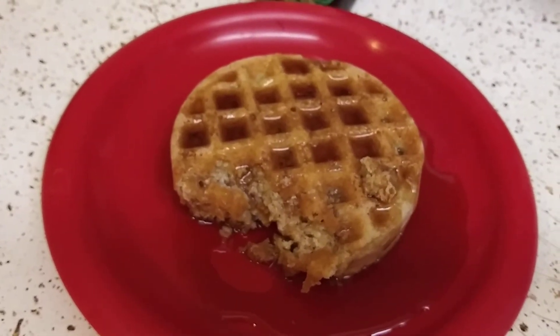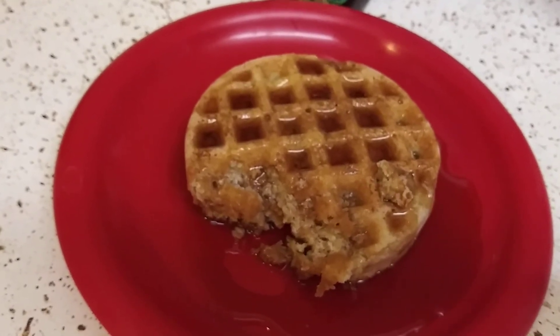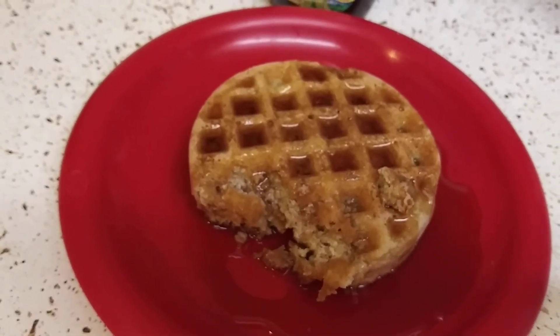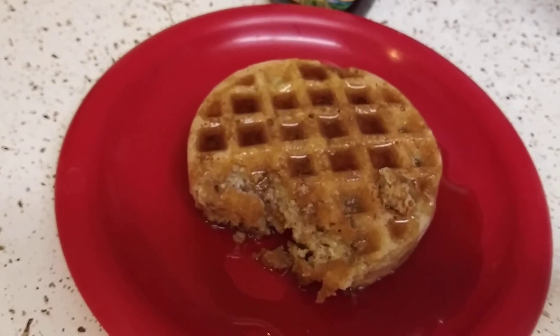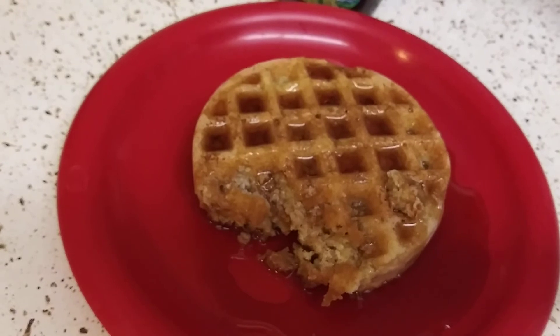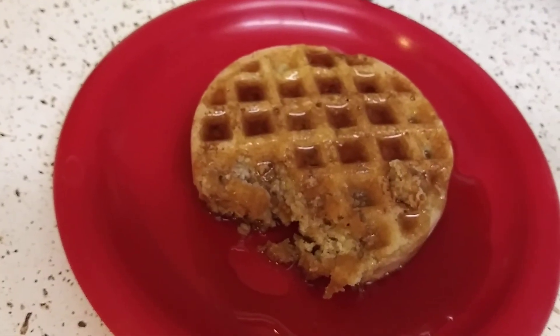The sweetness level on a scale of one to ten — me personally, I give it like a four. I really want to give it a three but I'll give it a four. It's not sugary like regular maple syrup, you know.